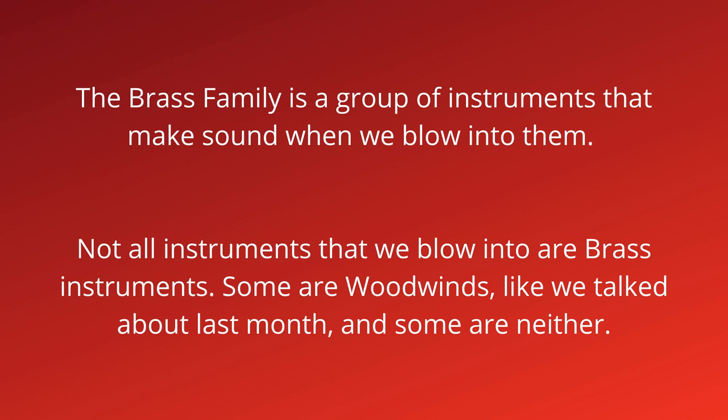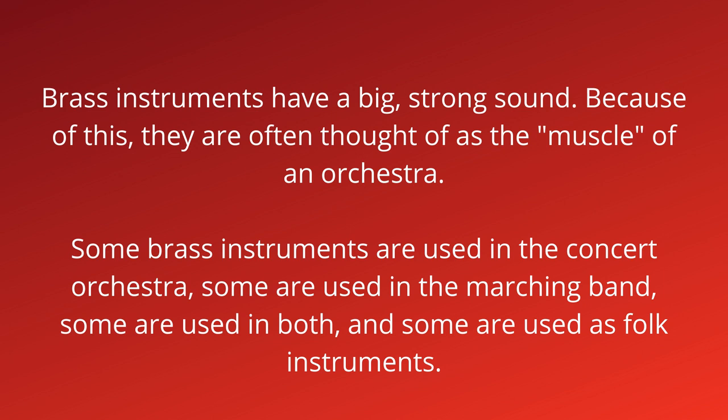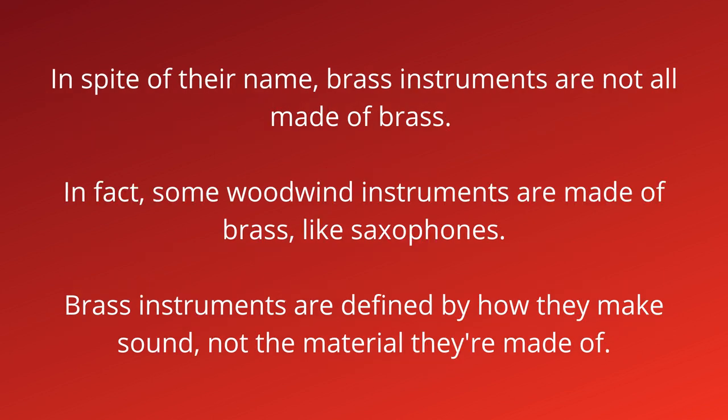The brass family is a group of instruments that make sound when we blow into them. Not all instruments that we blow into are brass instruments — some are woodwinds, and some are neither. Brass instruments have a big, strong sound, and because of this they are often thought of as the muscle of an orchestra. Some brass instruments are used in the concert orchestra, some in the marching band, some on boats, and some just as folk instruments. In spite of their name, brass instruments are not all made of brass.